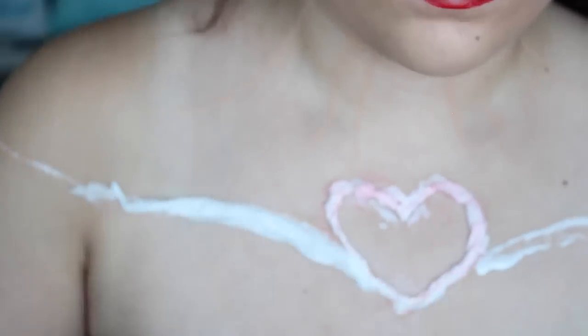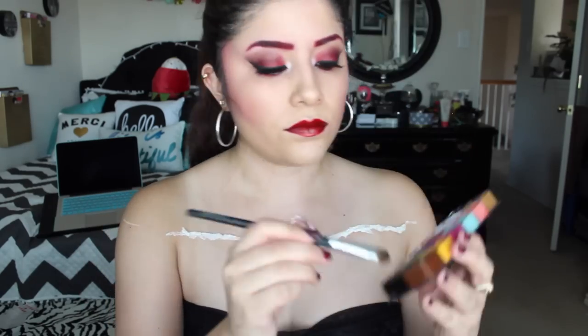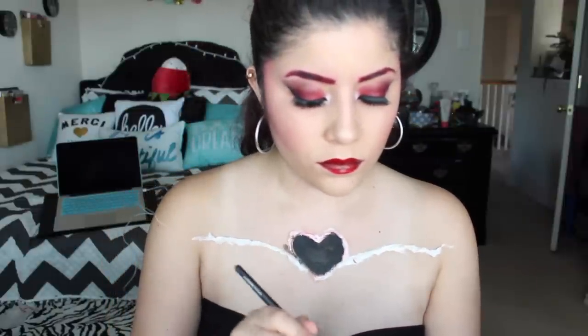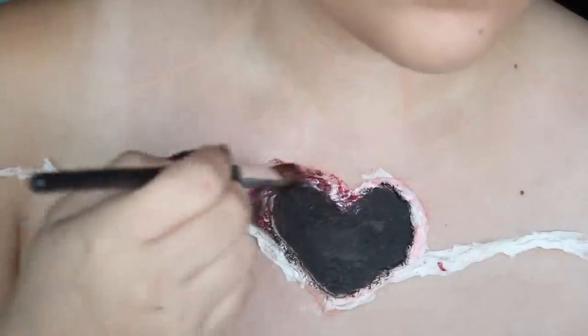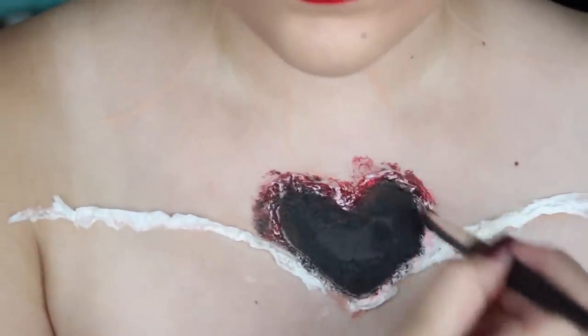After we apply tissue paper wherever we put latex on, we're going to let that dry — but we want to speed things up so we're going to use a blow dryer on the cool setting. The cool setting, guys — don't want to burn yourself. Then we're going to use some black cream makeup to fill in the heart, and also use some red on the outer corners of the tissue paper to create some depth. Just mixing black and red and blending it out to create some bruising and depth — it's really that easy.